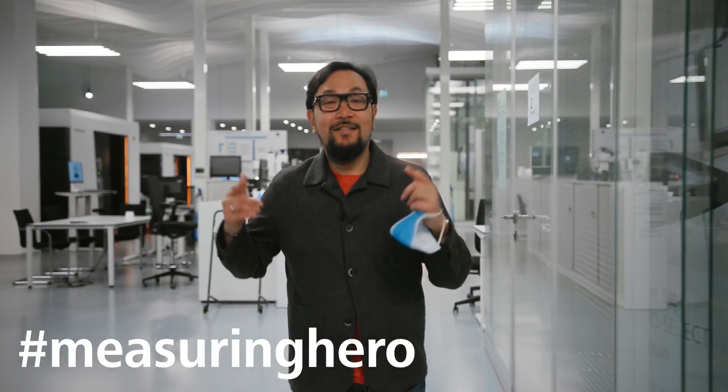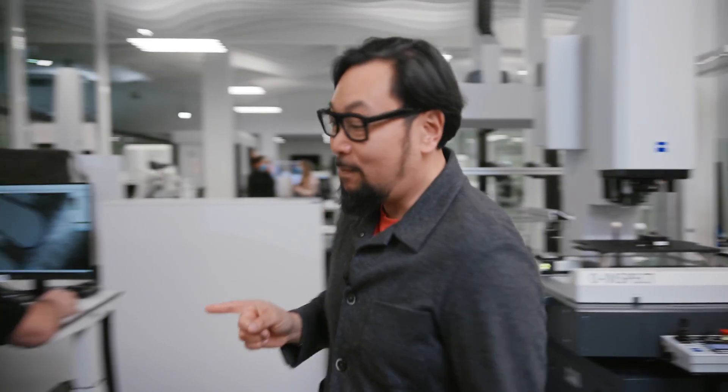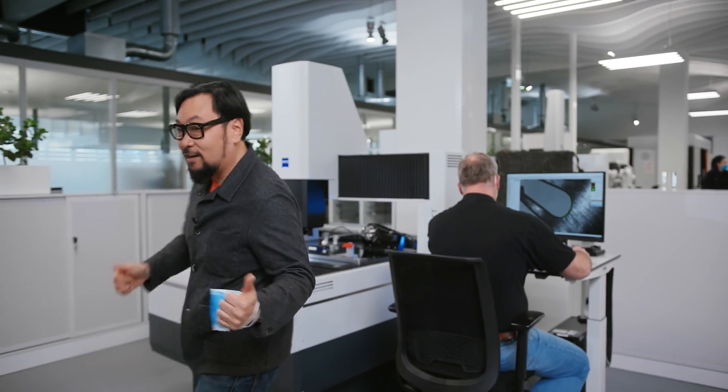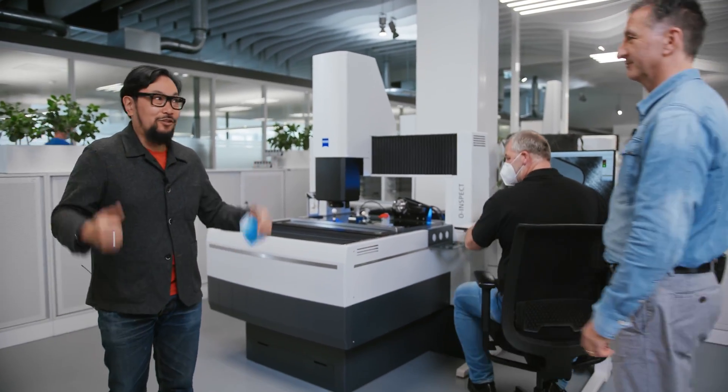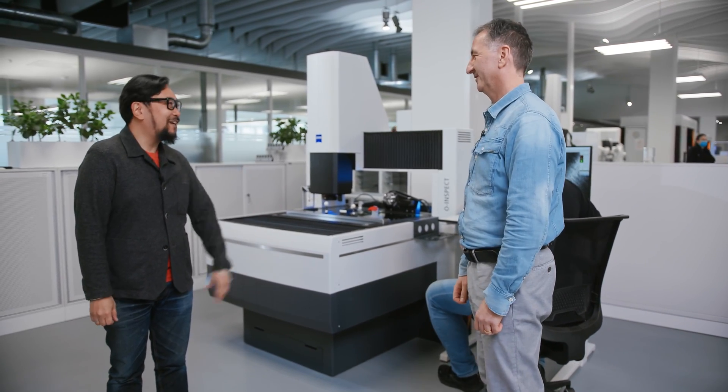Hey Measuring Hero, Jay here. Today we're at the customer center in Oberkuchen to go over some tips and tricks for one of my favorite machines, the O-Inspect. To help us out, we brought in Jorgen and Christoph to show us a thing or two. Thanks for joining, appreciate it.